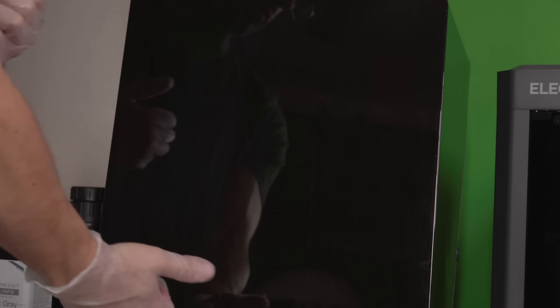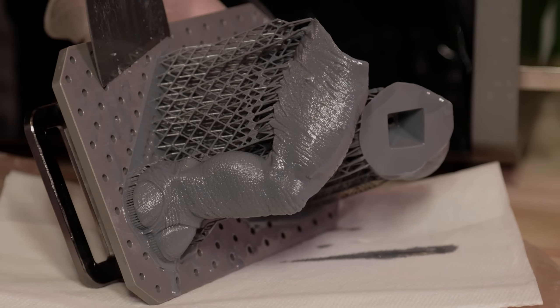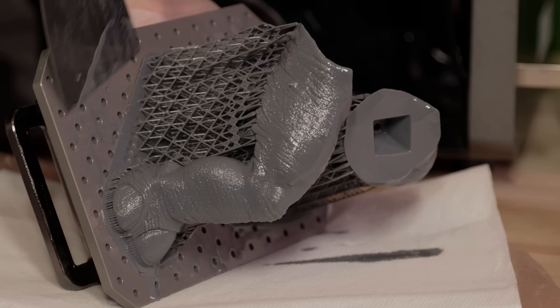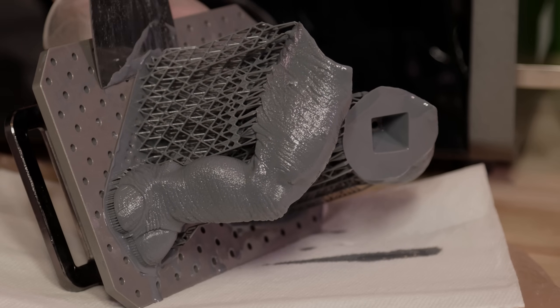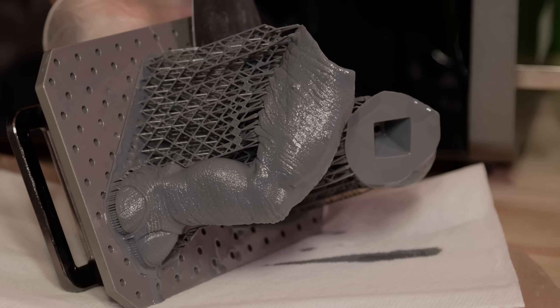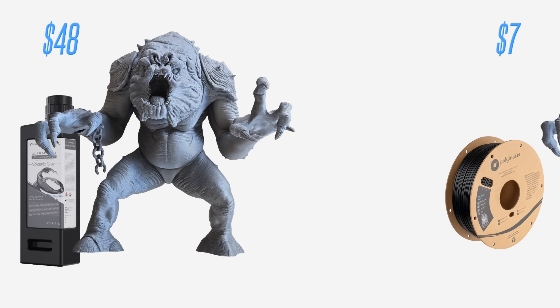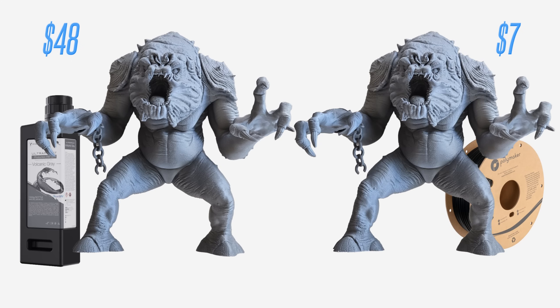Before choosing a resin printer based solely on quality, it's worth considering the workflow differences between the technologies. These real-world factors might matter even more. Let's break down the actual printing process next and see how combining both approaches can cover you no matter what challenges your project throws at you. What would you rather have? A great print that costs $48, or a good print that costs $7? It's not as obvious as you might think, especially once you realize using FDM and resin together can give you a perfect balance for different projects.